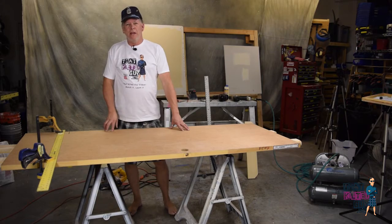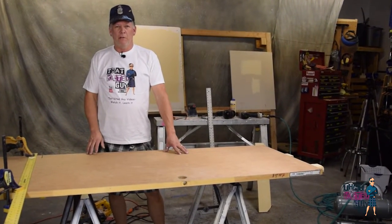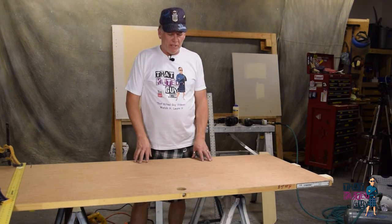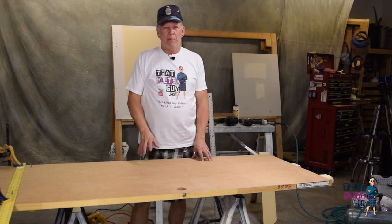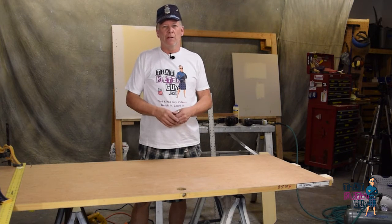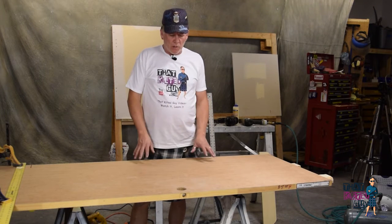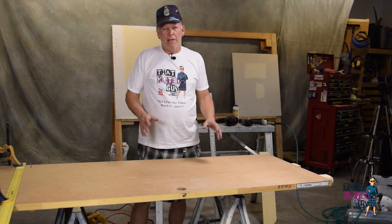Okay, hey everybody, we're back, and what we're going to show you today is how to make your own little half-door. There are a lot of good uses for these. We're going to use this one today because a friend of mine asked me to make it — they have a new baby and they want to keep them out of the laundry room, but they don't want to close the whole laundry room off since their cat goes in and out of there. So it's a perfect example to do our own cut-down door.